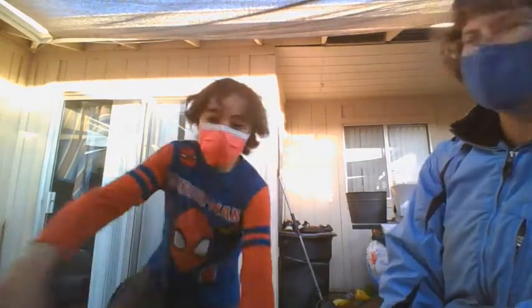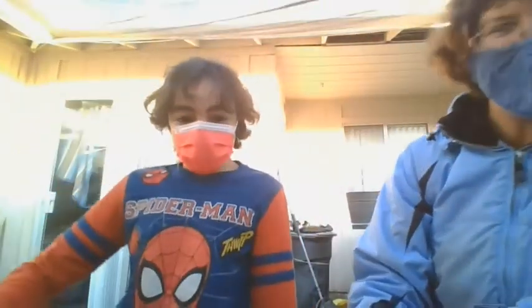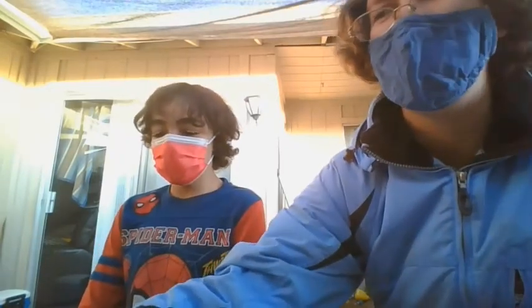Welcome back to another episode of the Sparky Christina Show! That's just what I'm going to call this segment whenever it starts over for a Pokemon opening.